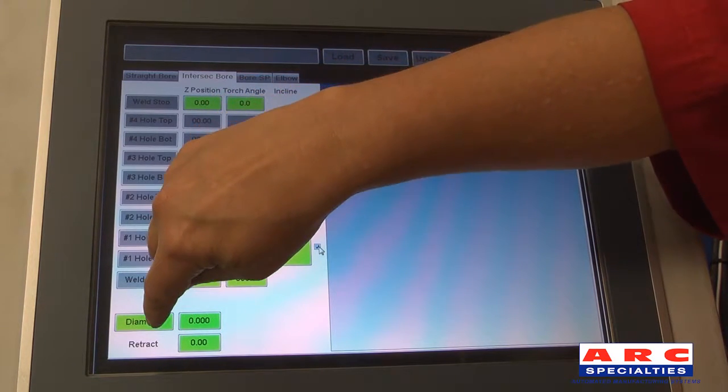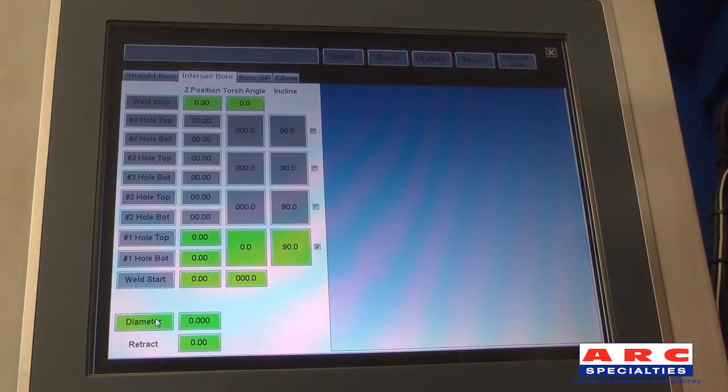Then on the program screen, the diameter is highlighted and the point is taught using the teach button.